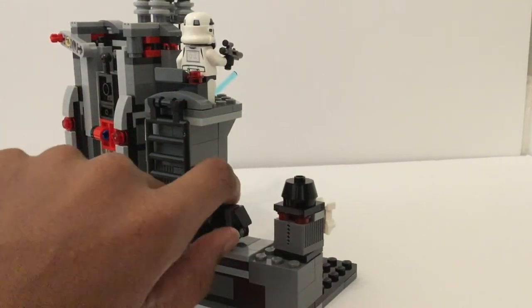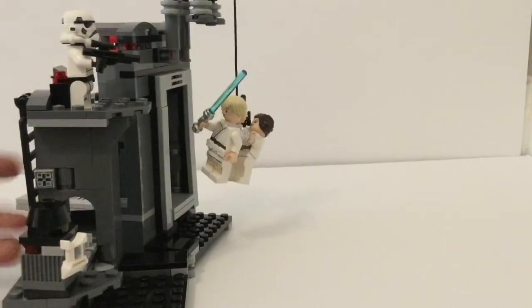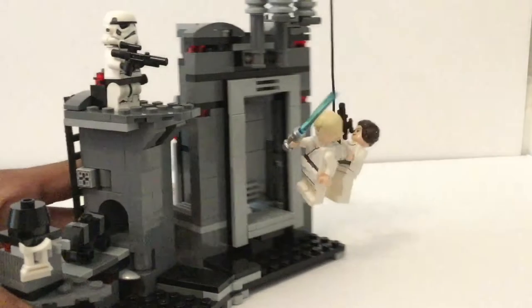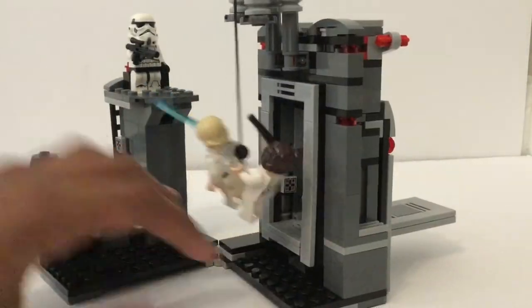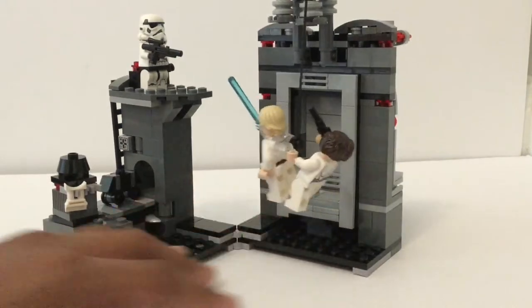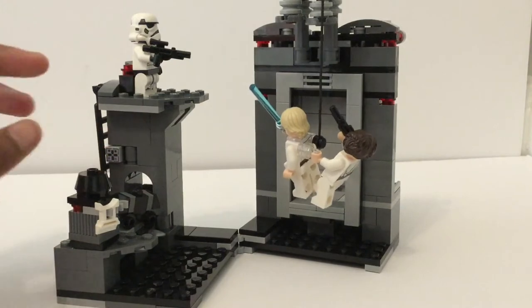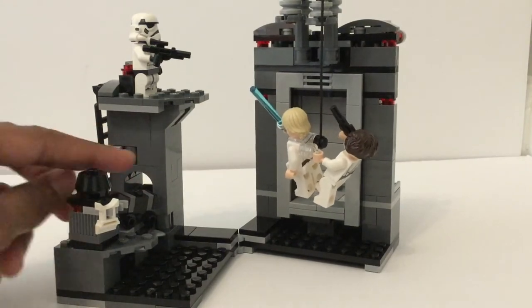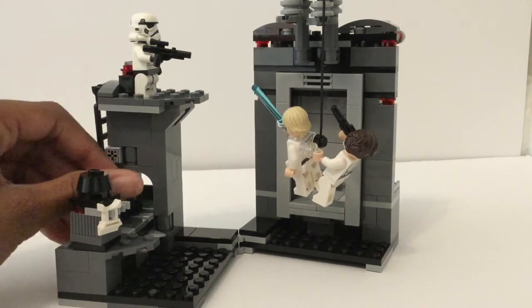Hey, look at that little mouse droid — I'm not sure if the build is better or worse than the old one, but it looks fine. And then you've got this little stand off to the side. There's not too much going on here. I have no idea why LEGO always, in like a solid wall, always has to put one cylinder piece. I don't even know why — it doesn't even help the build and I think it just makes it look bad overall.